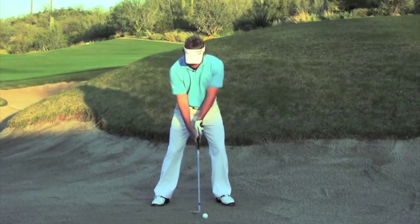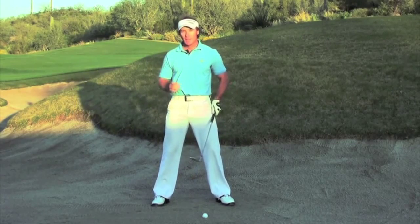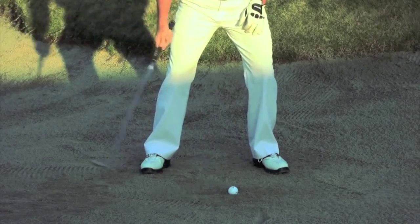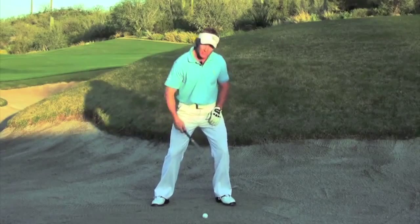So the backswing element is creating fold. Once we've folded, now we have to add the element of throw. When we're throwing, what we're actually trying to do is almost feel a right hand motion where you would be throwing the club head past the handle through the impact zone.